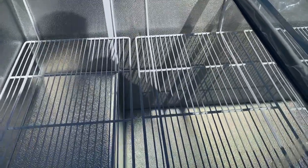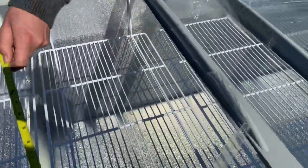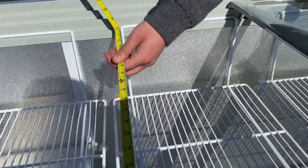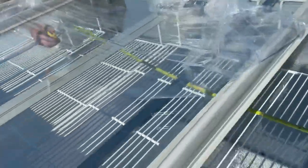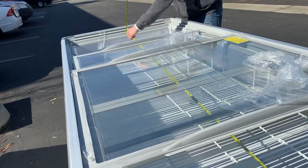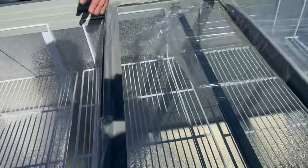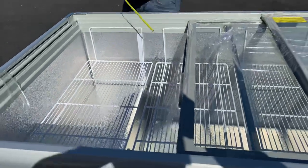On the inside it's more deep, so you have more storage space. For interior measurements, you're looking at 33 inches front to back, a total length of about 92 inches, and from the bottom up to the top about 24 and a half inches.